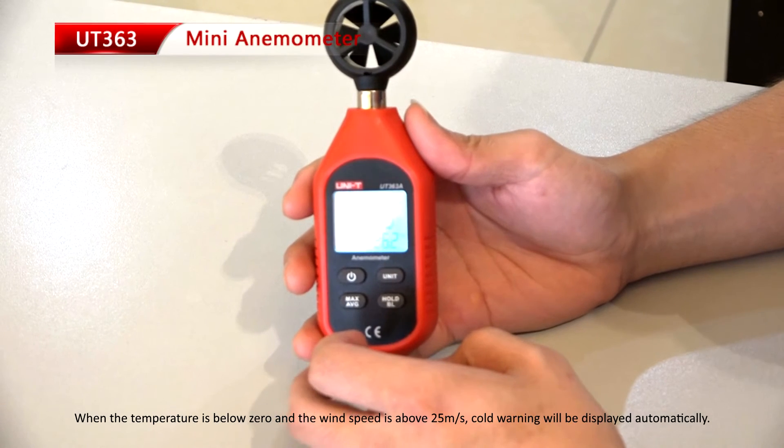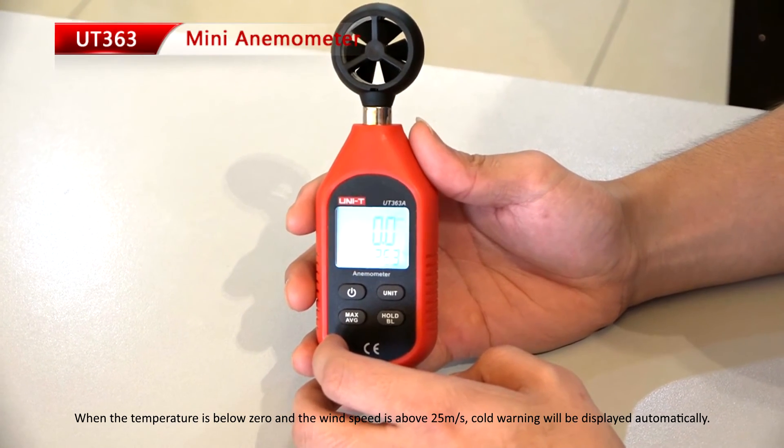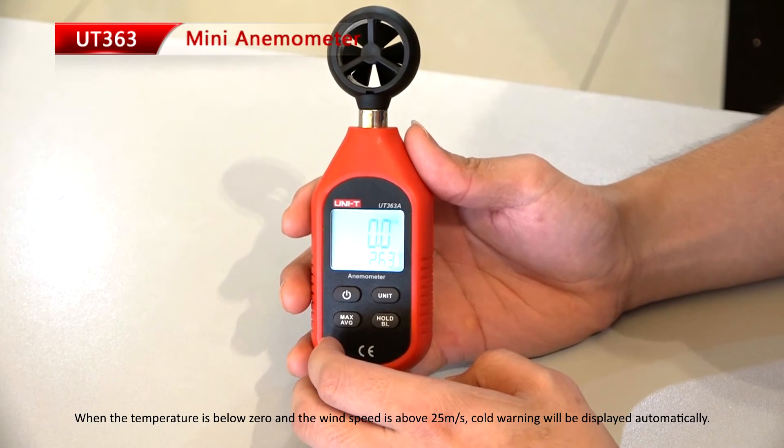When the temperature is below zero and the wind speed is above 25 meters per second, a cold warning will be displayed automatically.